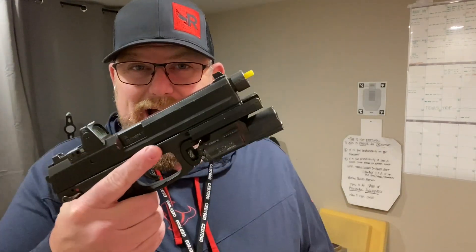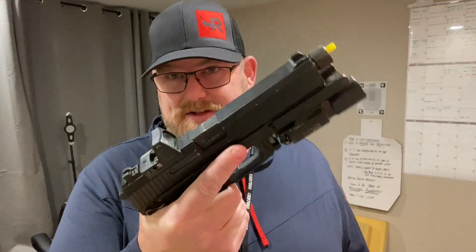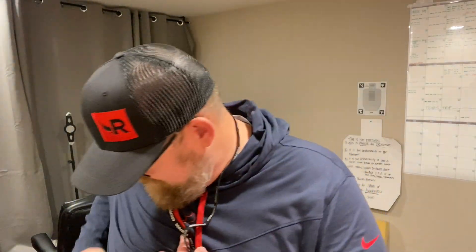Today we're going to do a little bit of circuit training. If you watched yesterday, I told you the reasons why I'm switching back to my first love, the HK Mark 23, affectionately known as ALICE. Today I'm going to do a little circuit training with this firearm. Here's what I mean by circuit training.